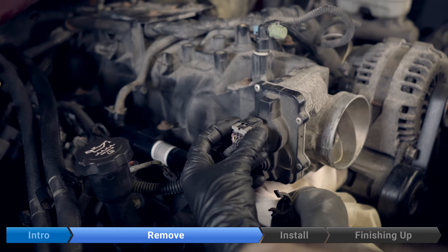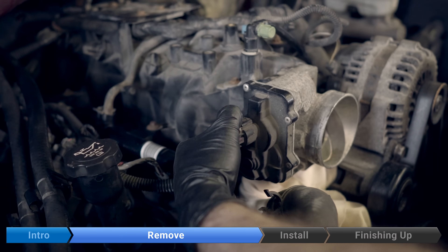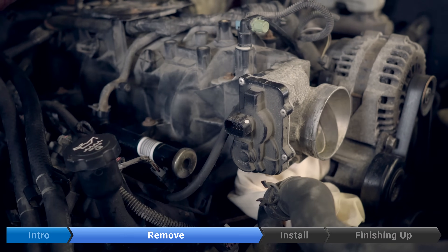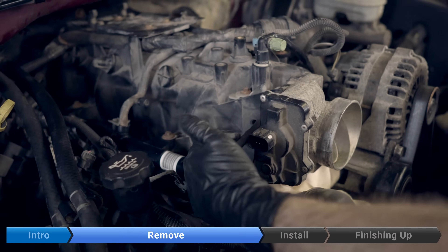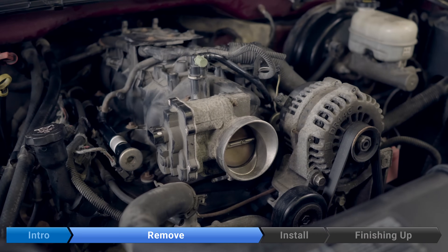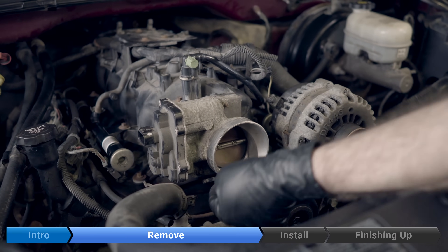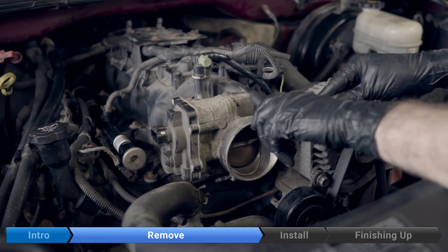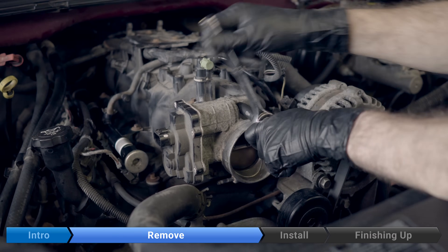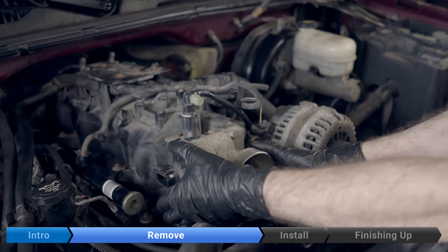Pull out on this gray clip, then down on the tab to disconnect the throttle body connector. Next, remove this hose by pulling out. Then remove the three 10-millimeter bolts: one here, one down here, one over here.